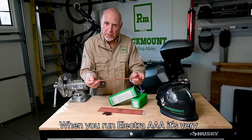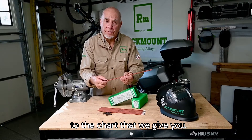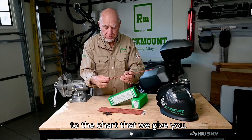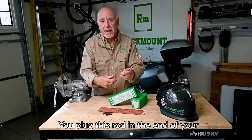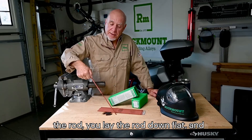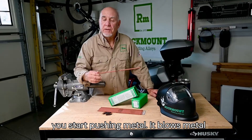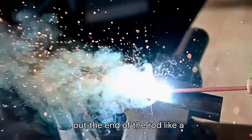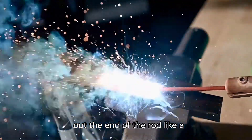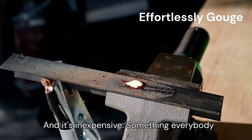When you run Electra AAA, it's very simple. You adjust the amperage according to the chart that we give you. You plug this rod in the end of your stinger, stick it out the end. You strike the rod, you lay the rod down flat, and you start pushing metal. It blows metal out the end of the rod like a jet engine. It's fast, easy, and simple, and it's inexpensive.